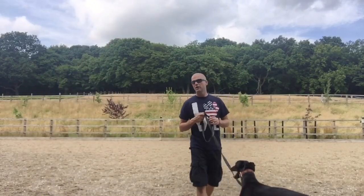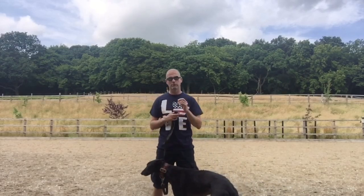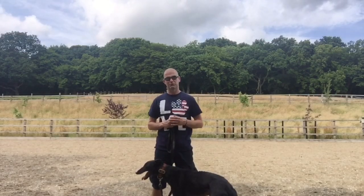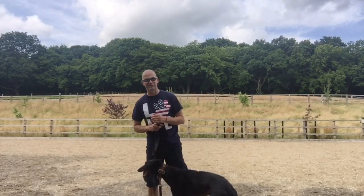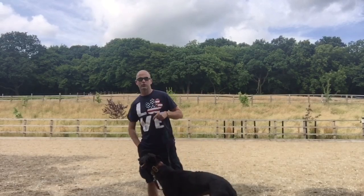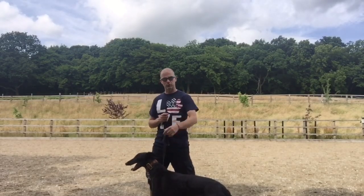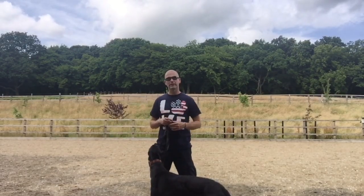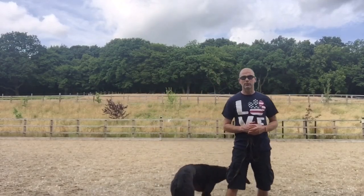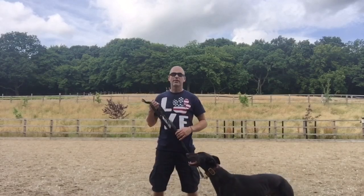That's our first stage. I want to remind you guys: don't have food in your hands. I don't want this to be a lured behaviour. I want the behaviour to make me say 'good,' which then makes me feed the dog. I don't want food in the hand to be the cue — just walking with me on a slack lead is the cue.